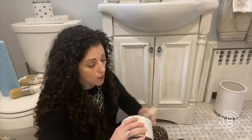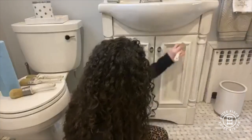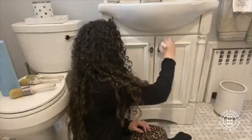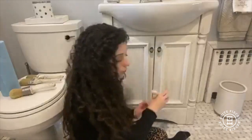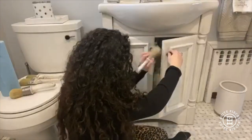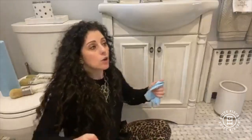People always ask: how often do I need to re-wax my piece of furniture? The answer is it really depends on your usage. Something that is very highly used — think kitchen cabinets, your dining table, the tops of your nightstands — you might have to wax more often than, say, a China cabinet or a side table in a guest room that isn't used very often. Sometimes you don't really need to wax ever again at all. It totally depends on the piece and what you want.